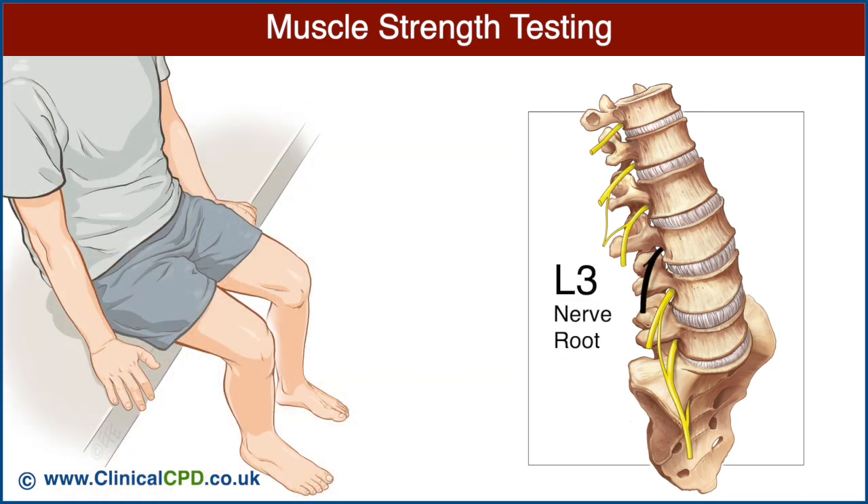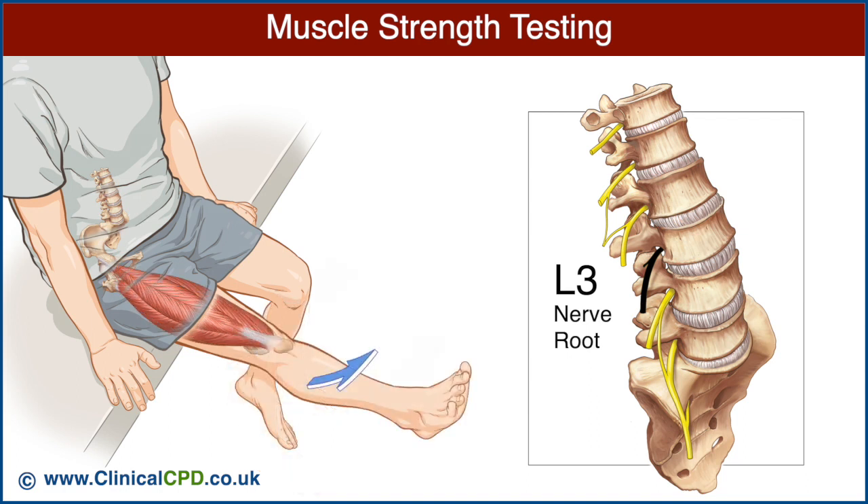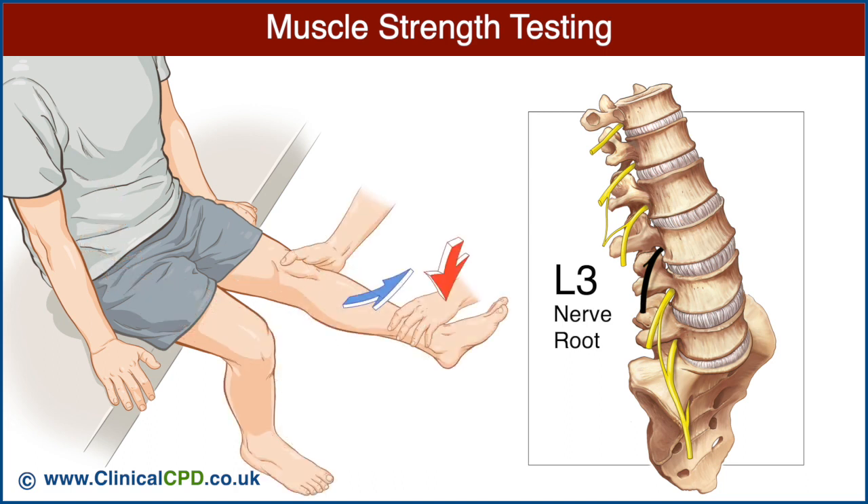The L3 nerve root is best examined by testing the quadriceps. Ask the patient to extend the knee, place one hand under the knee for support, and ask the patient to maintain knee extension as you press downward at the ankle. Note the strength of knee extension and compare with the opposite side.